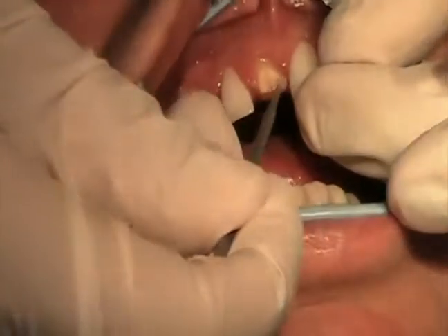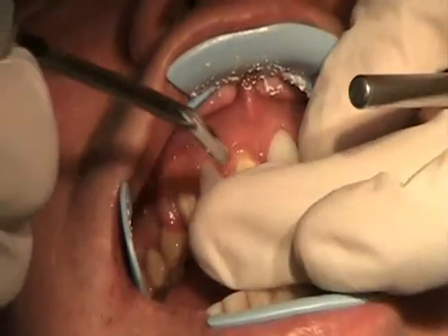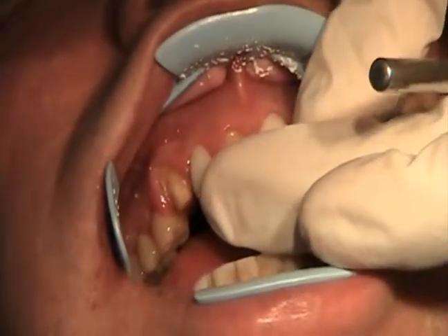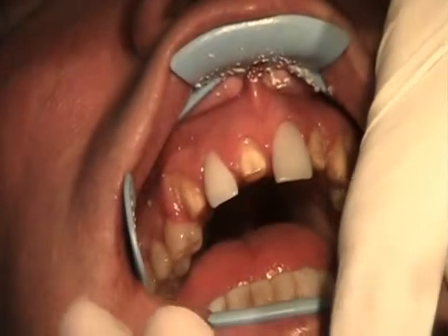So it's cementation time. We'll go ahead and put a bonding agent over the teeth. We're going to go ahead and cement that in with a resin cement. There's a little bit of adhesive properties.